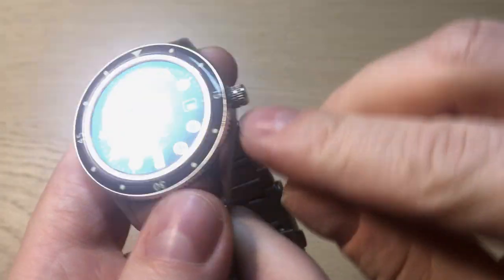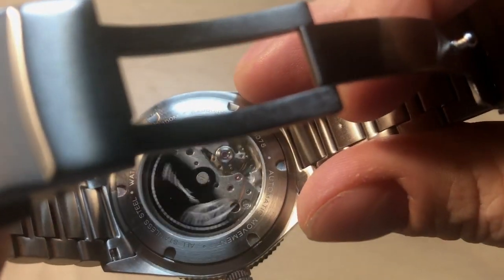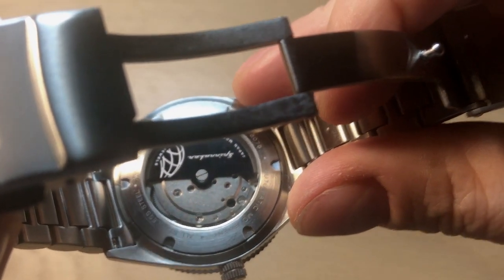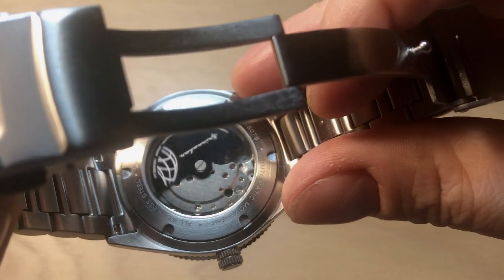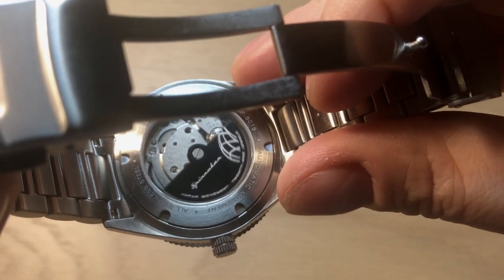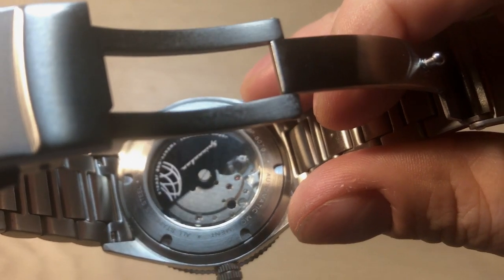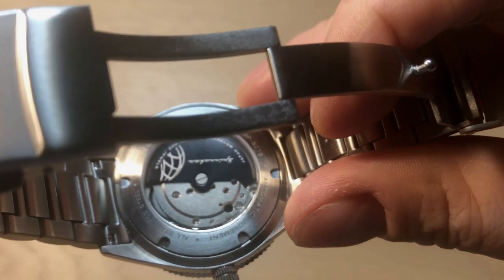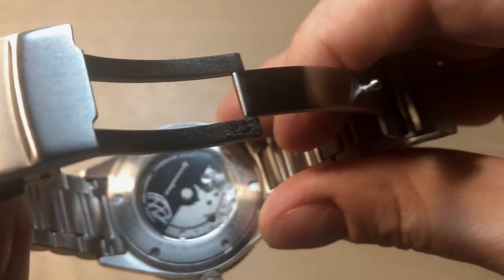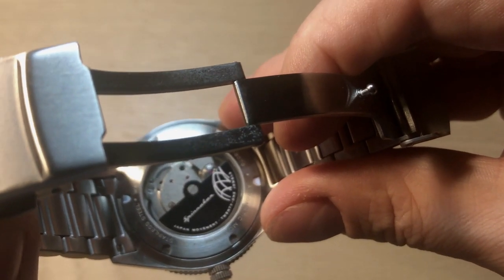The knurling on the crown makes it very easy to grip. Looking at the case back, we get a customary Spinnaker rotor — this is a Miyota 8215, a movement Spinnaker has used before. It's absolutely reliable and easy to service, but it isn't the most interesting movement and is not very exciting to look at. It's always nice to see the movement through the sapphire case back, but it is a rather unexciting movement overall.